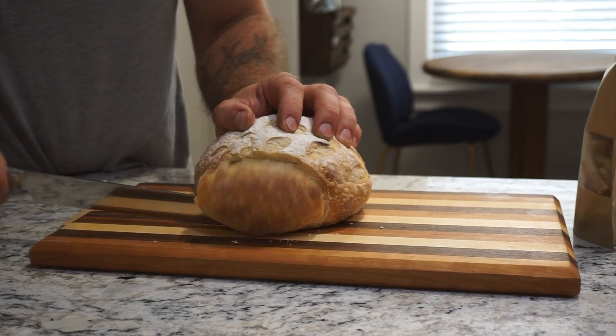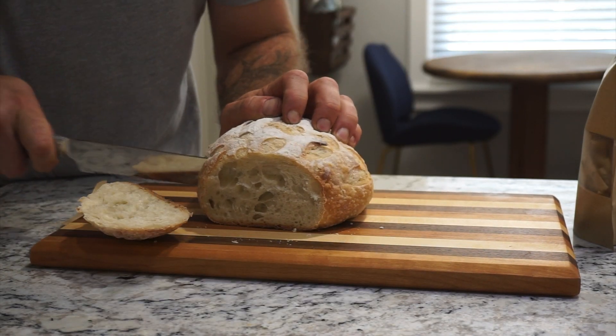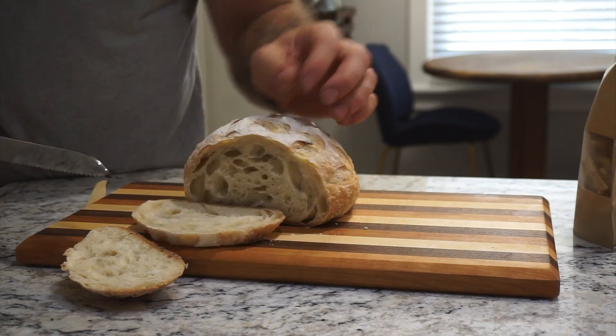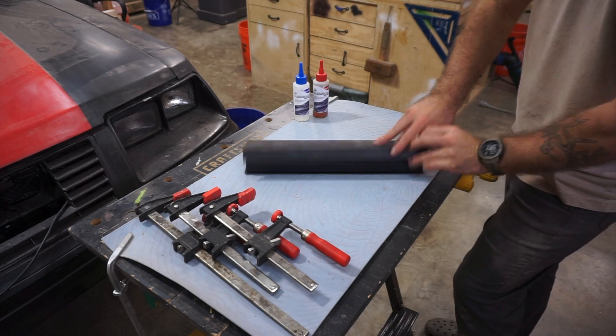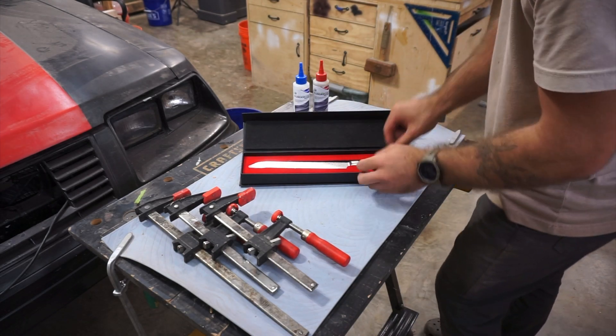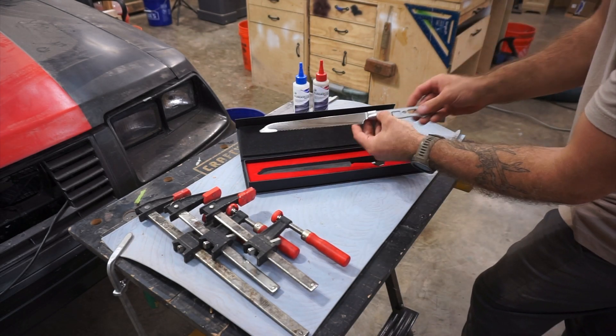Hey y'all, it's Brian from Dogwood Custom Builds, and today I'm going to show you how to make a beautiful bread knife from start to finish, doggie style.